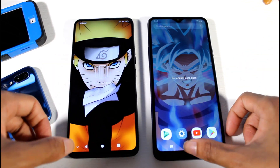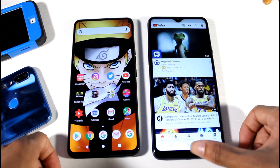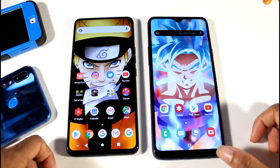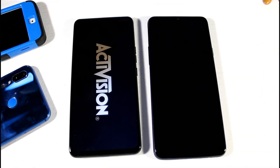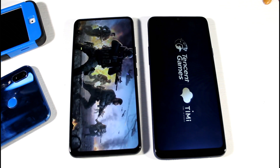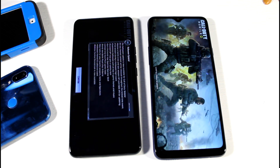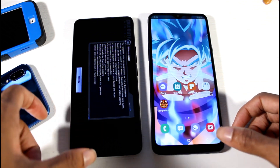All applications have been cleared — let's go ahead and get a speed test going. Starting with YouTube: 3, 2, 1 — the Bold N1 is faster. Google Chrome: 3, 2, 1. Then we tried Call of Duty Mobile: 3, 2, 1. You can see the Bold N1 beat it by a good amount of time.